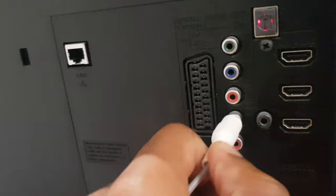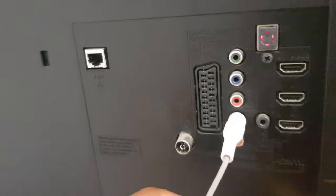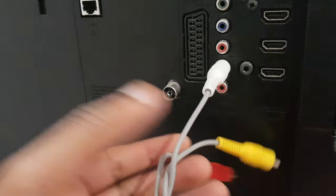We'll plug that in and you can hear the Nintendo Wii sound. That's because I have it on the AV channel already — that's something you'll need to check yourself.